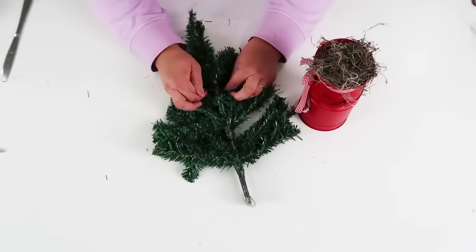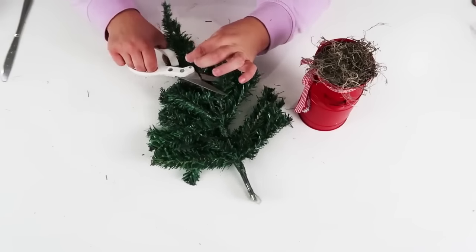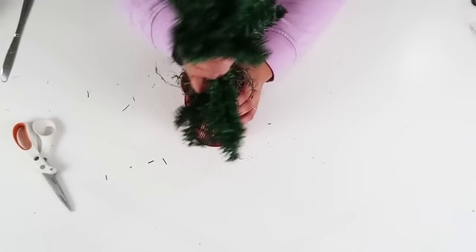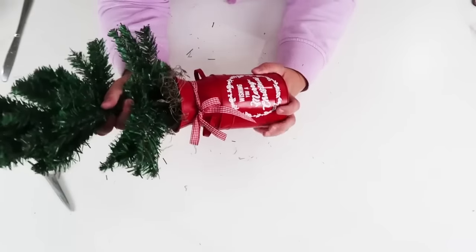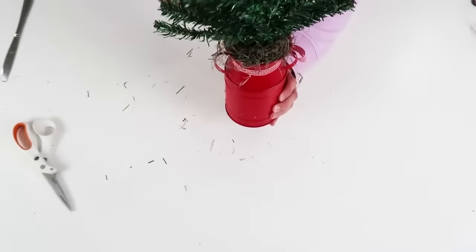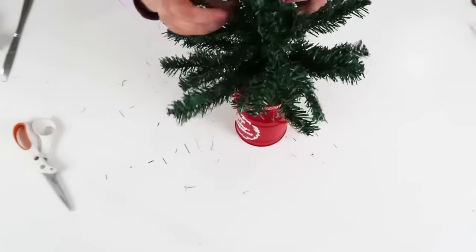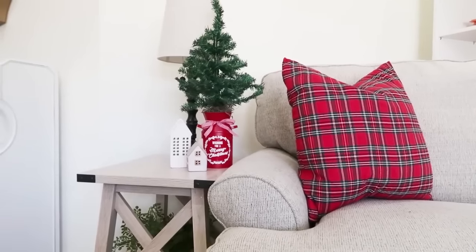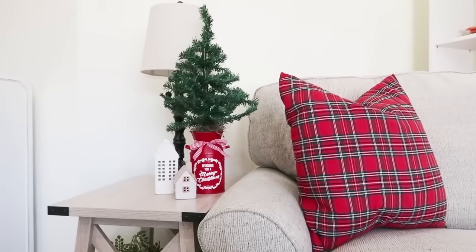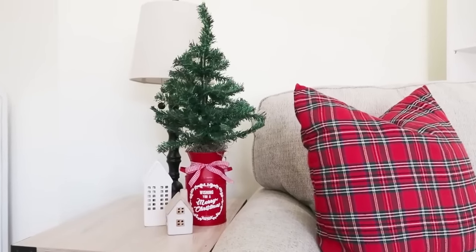The reason I like doubling up these trees is it just overall makes it look a lot thicker and fuller. One tree by itself you could do it, but it always looks kind of skimpy. So then I'm going to work that down into the foam — you can see how that moss conceals the foam so you don't see it — and it just makes it look so beautiful. Then I'm just going to fluff it and it's ready to be displayed in your home for Christmas.